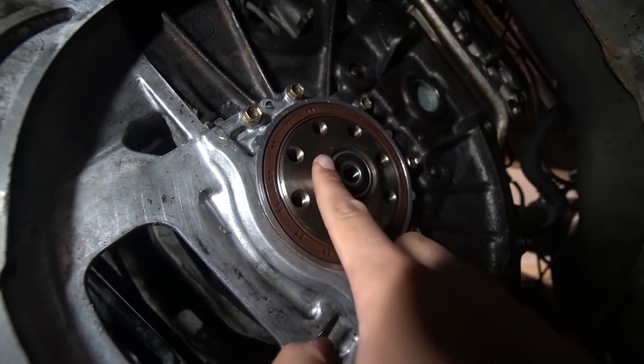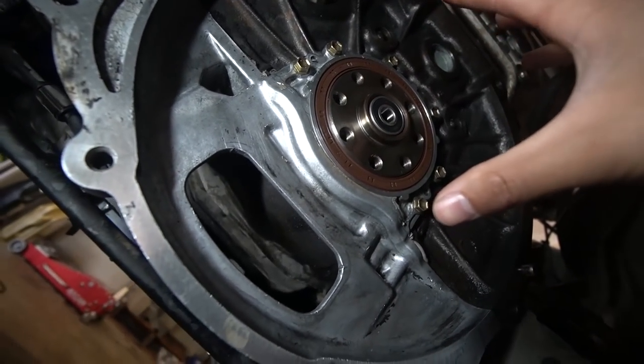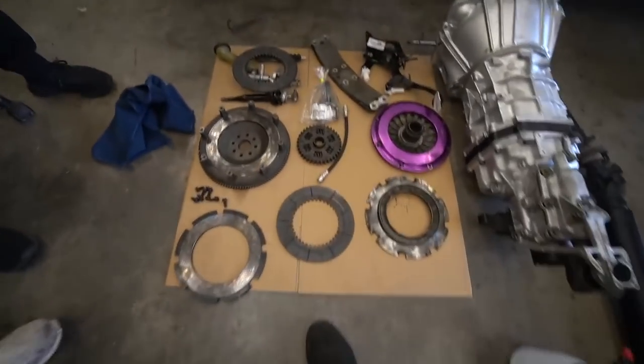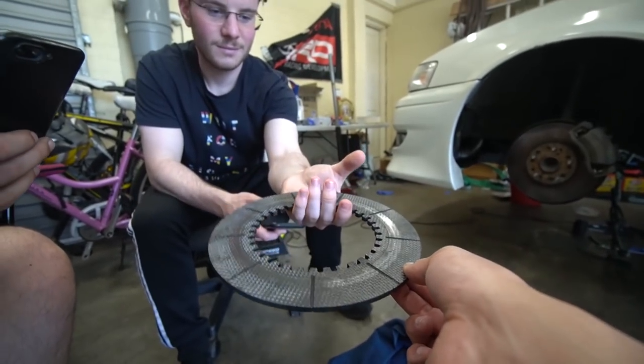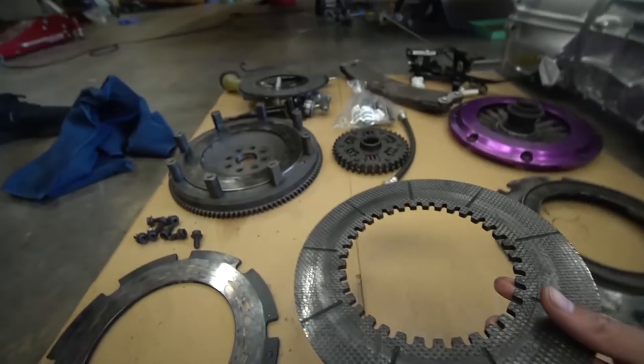We're going to install the flywheel now, then install the clutch on the engine itself, and then try to lower the gearbox in and wiggle everything on. We now have the twin plate clutch completely disassembled so I've taken apart all the different plates. You can see the carbon components of this twin plate — it's pretty cool. Here's just one bit of clutch material, and look at this — it feels like you could snap this thing in half. Carbon all the way through.